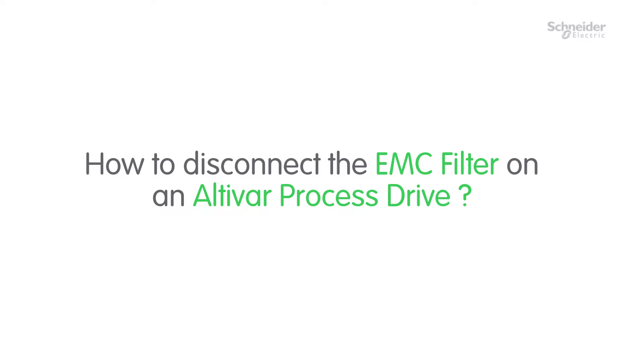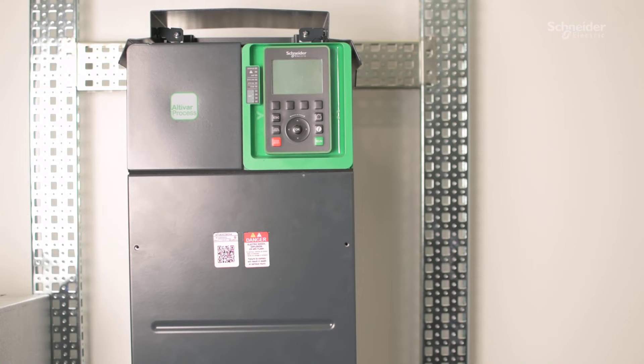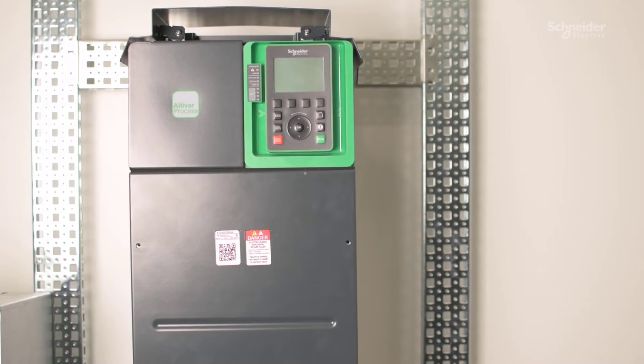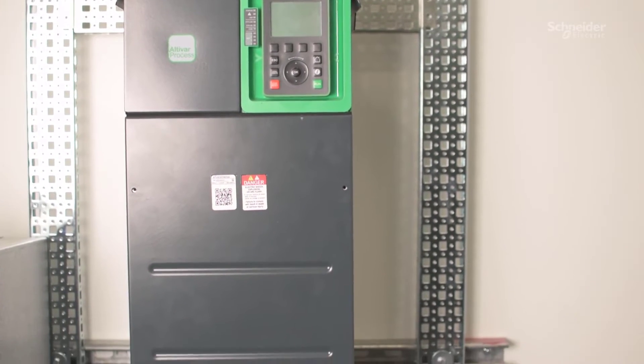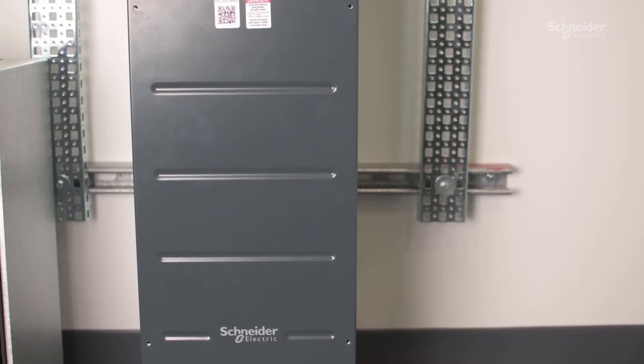Hello, today we'll be showing you how to disconnect the EMC filter on an Ultavar process drive. If you are connecting the drive to a corner grounded or impedance grounded neutral system, then you will need to disconnect the internal EMC filter. For this example, we are using a frame size 5, an ATV630D90N4.